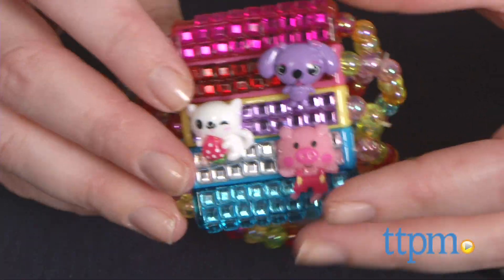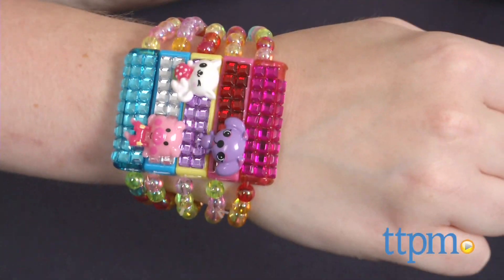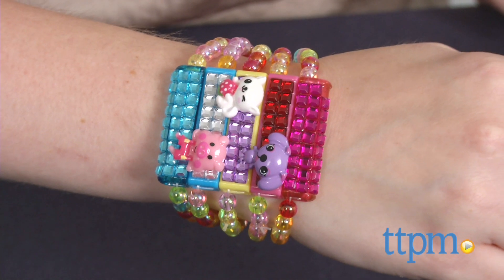Each pack of Clickies comes with five bracelets and a variety of themes. We have the Solid Bling Collection and Animal Collection here. Each pack of bracelets is sold separately.